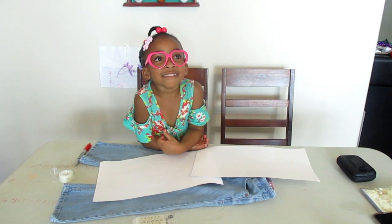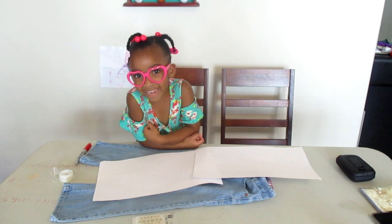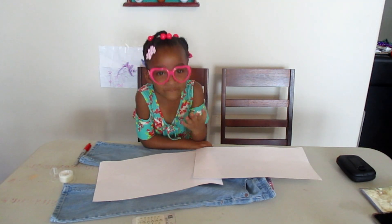Hello, this is another DIY. What's your name? J. How old are you? Four.